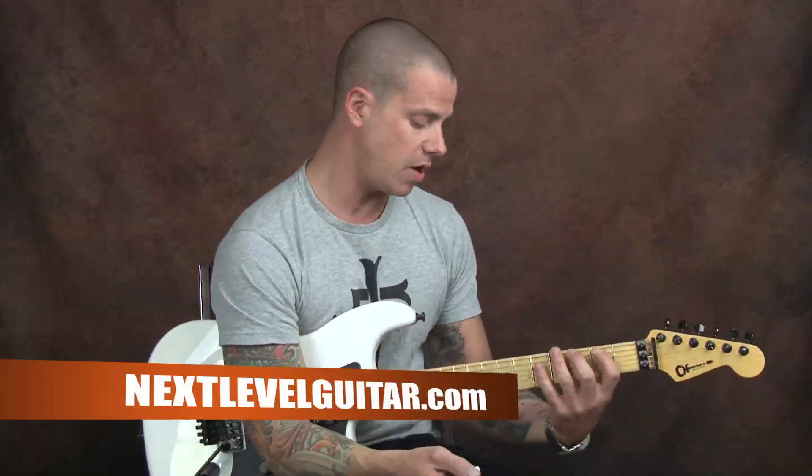Hey everybody, this is Dave Nassi with Next Level Guitar and today I want to talk about some cool usage of some scales. Now if you're looking at the title of the video it says six tone scales. Let's just be real simple here. What we're gonna do is take six notes of our scale. We're gonna talk about the major scale to start with. We're gonna move it in octaves so we cover a wide range of the fretboard. This is gonna be our main goal today.